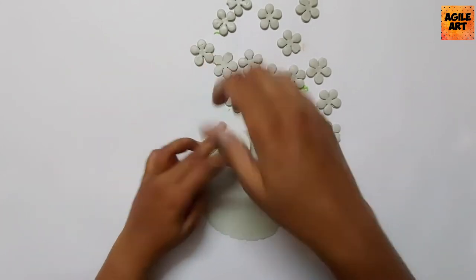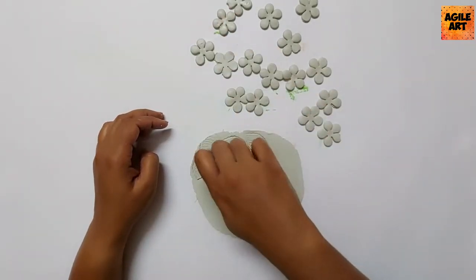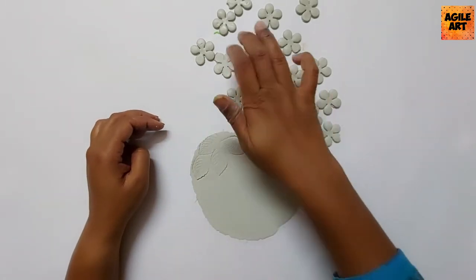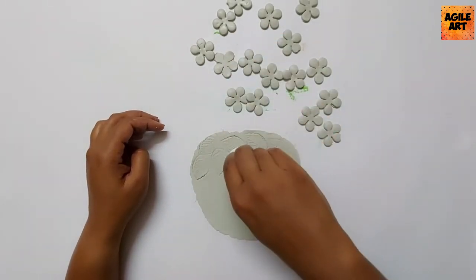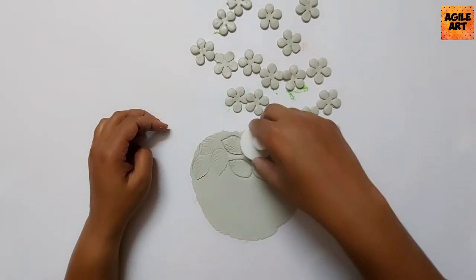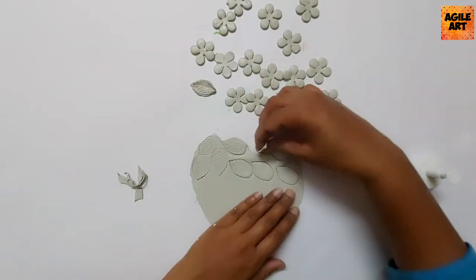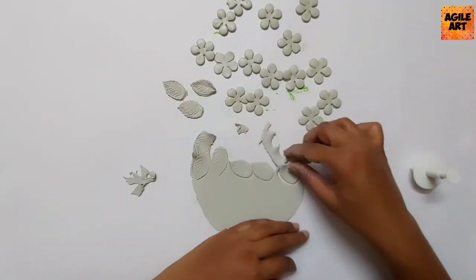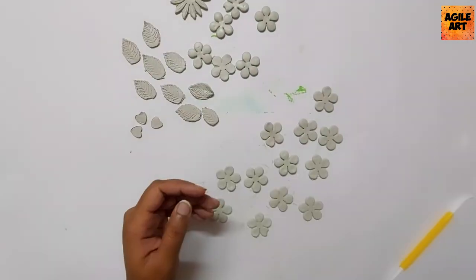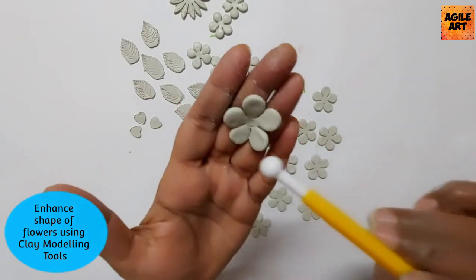Just appreciate how quickly these modeling tools allow you to create so many petals and leaves — it would take so much more time to do by hand. Also appreciate the finish these modeling tools give. Without much effort, I was able to create so many petals and leaves for my project in no time.